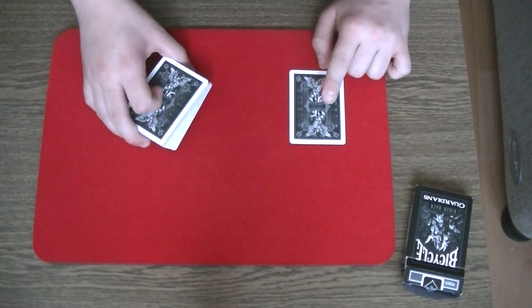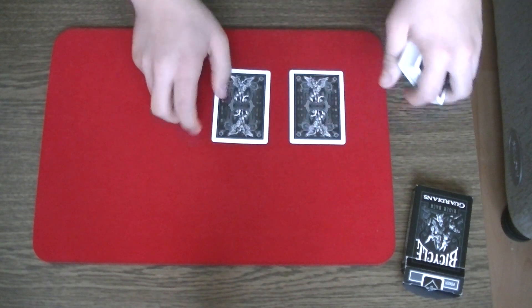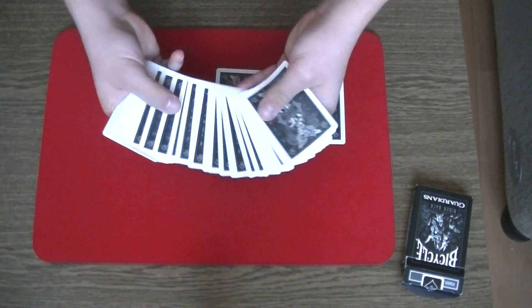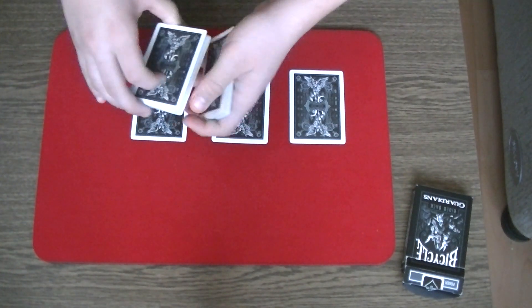It's not your selection? Okay, that means that the bottom card is also not your selection — the two of diamonds. Put it on the table. And that means that this card is also not your selection, the jack of spades. True?